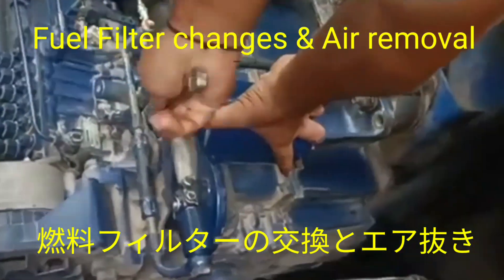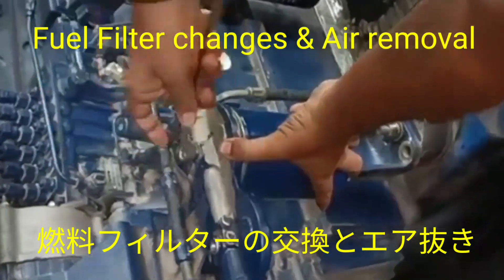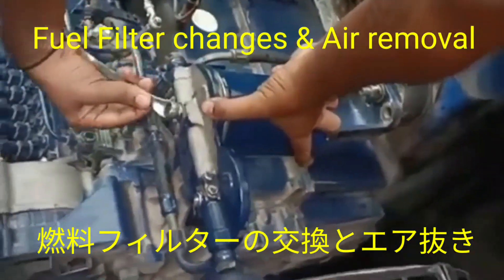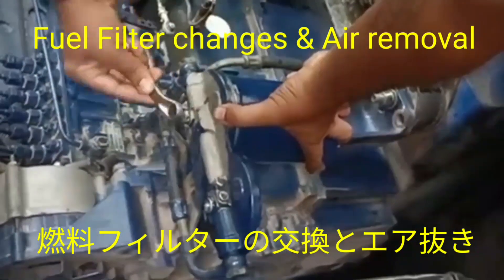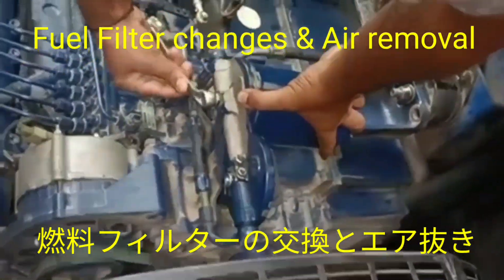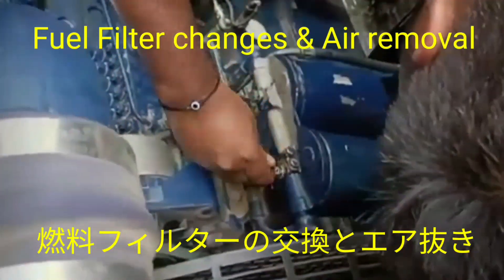Today's episode covers how to replace the fuel filter and remove air from the engine. First, we have tightened the primary filter — not fully tightened, only 80%. I will tighten it, and after that the secondary filter will also be fitted.